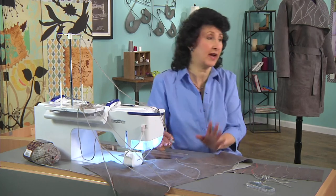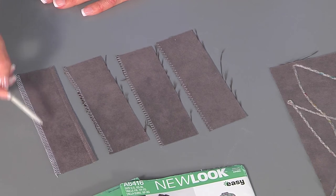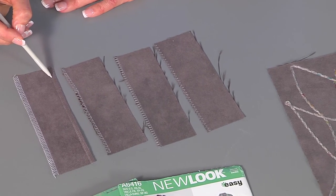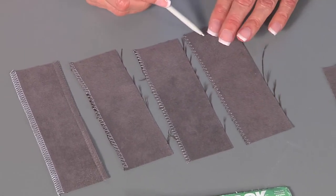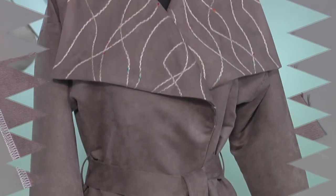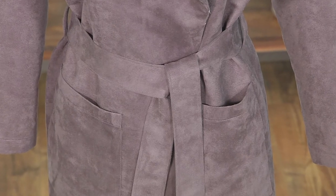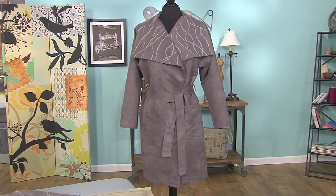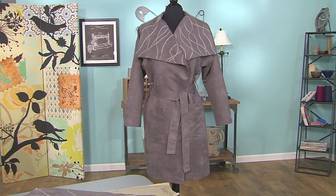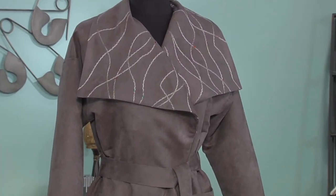When constructing the jacket, we want to be concerned with seam finishes. I love the serger — I did one in contrast so you could see it, and here it is in matching thread. Look how nicely that blends in. You likely have many different overcasting stitches to choose from. Top stitching is great on a jacket like this — take a look at the belt and pockets. Be sure to visit the website for complete instructions and a tip sheet for couching creatively on your collars and sewing with this beautiful faux suede.